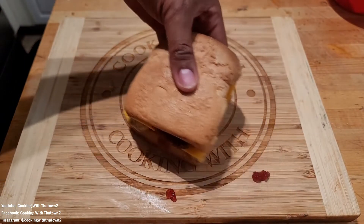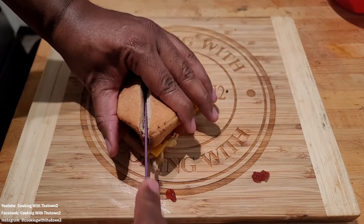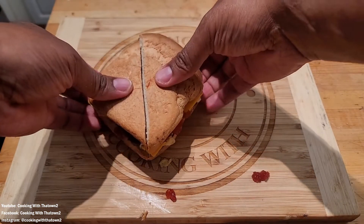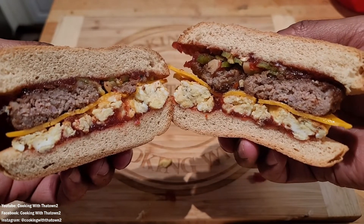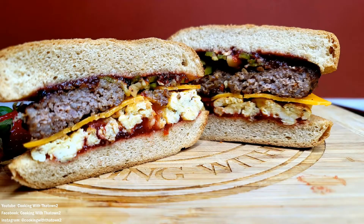Then we went ahead and smashed that sandwich down and cut it in half. I normally don't cut my sandwiches in half — I'll do it for the camera so you guys can see inside. I like the whole sandwich because for some reason it feels like you get less sandwich when you cut it in half — like you already took one bite and the sandwich is almost halfway gone. But here's the inside of our sandwich.